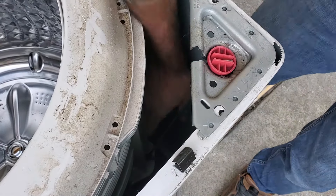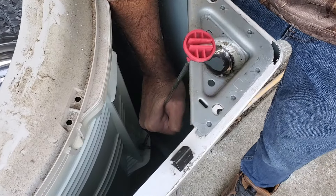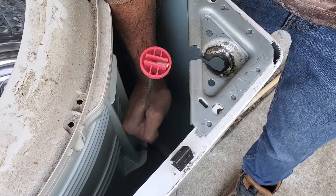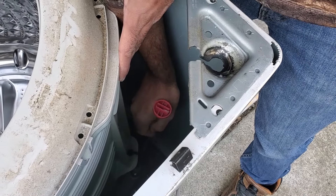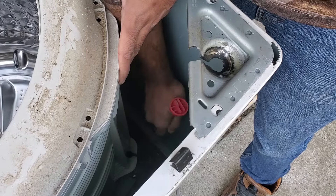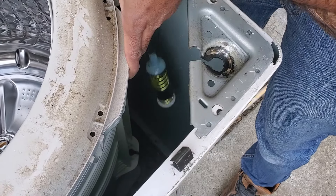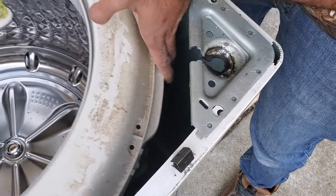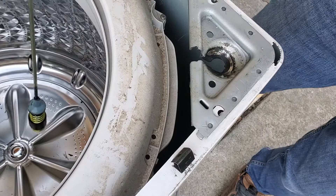To remove the rod, stick your hand down there and pull up, then pull towards the tub, and that'll release the rod. It should just drop down and out through the slit right there — the little plastic piece — and you can pull it right on up. The nice thing about these is they're all one piece. That rod is removed; we'll stick the replacement rod in next.